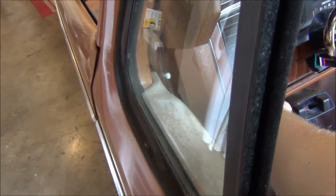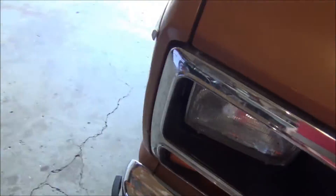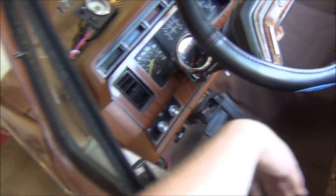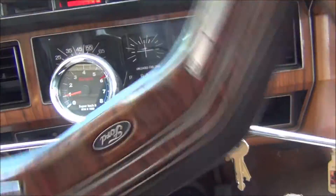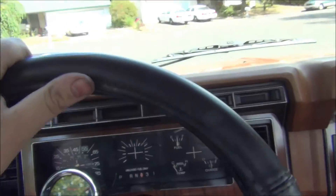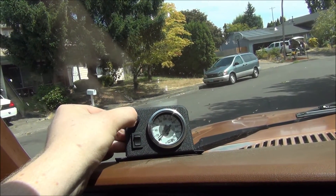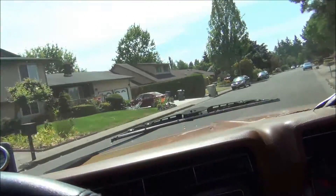Trying out LEDs for the bright side markers. I think this one here on this side is brighter for some reason. Let's go for a test drive. A little bouncy - that's aired out. I love the way it handles with that sway bar.